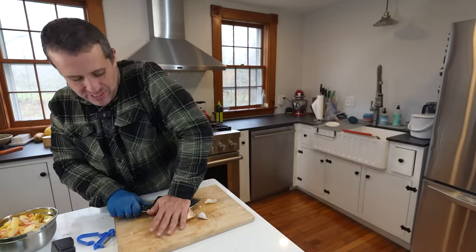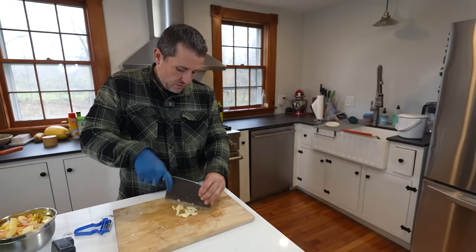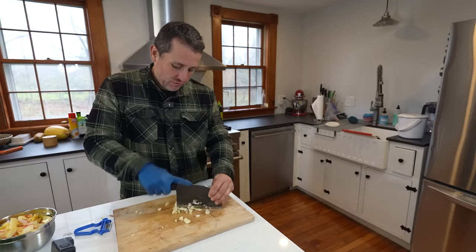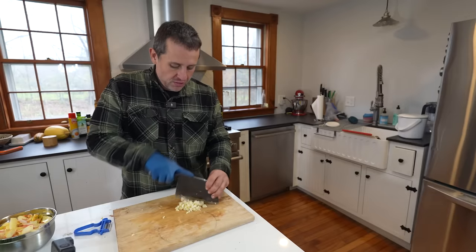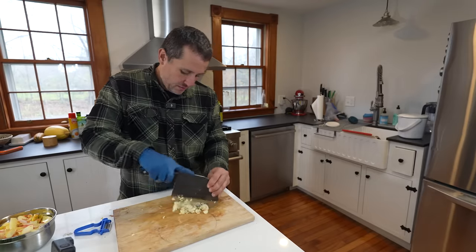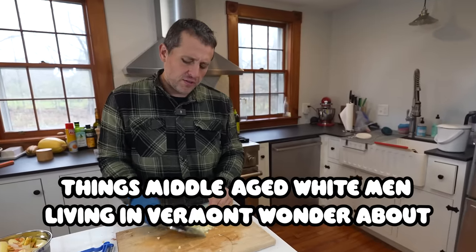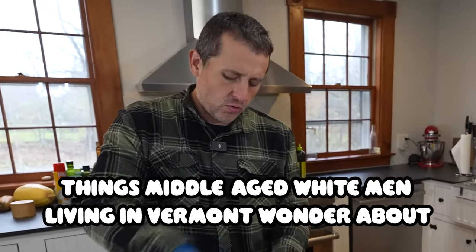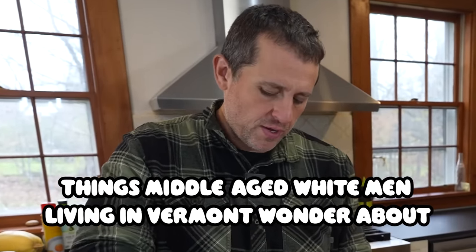Take four more cloves of garlic and dice them up for the kale. A lot of people will probably cringe at my knife technique, but this is the fastest, most efficient way to get the chunks I need even if they're not the most uniform. In case you're wondering, yes, I am a vampire killer — not to be confused with ghost face killer. I've always been confused whether that name means he's a killer of ghosts or a ghost that kills.